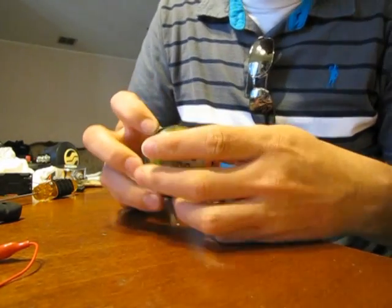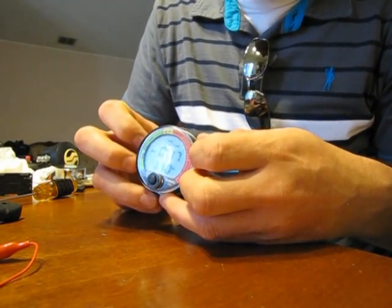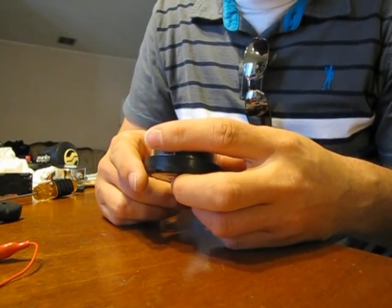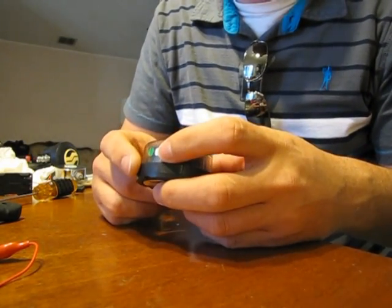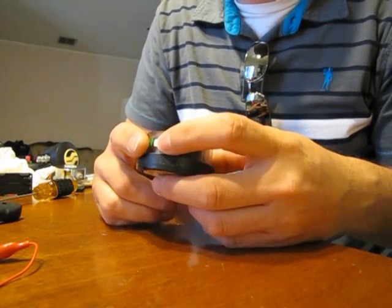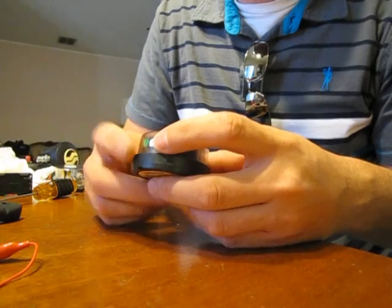This unit was made in February of 1993. The battery I pulled out of it was from 1992. When I would turn it on it would try to go into the self-diagnostic mode for maybe a second and then die.